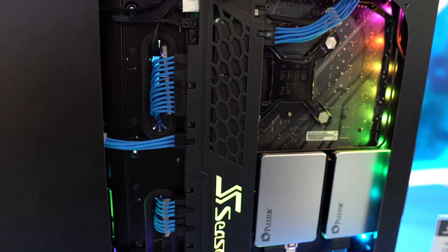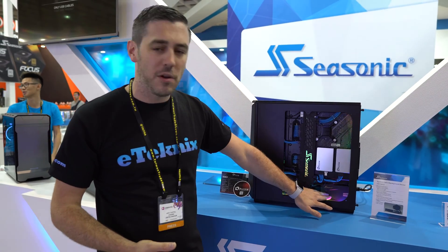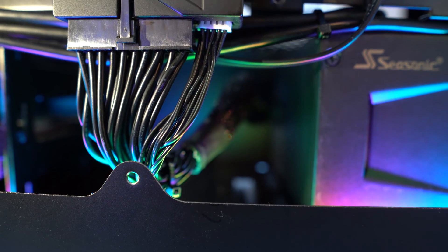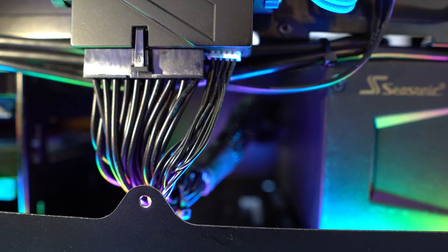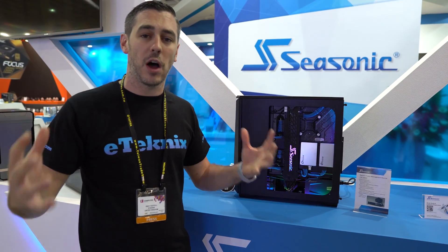Essentially what it is is a kind of a hub, if you will. What they've actually got is a proprietary power supply plugged straight into it — one cable — and then from that cable we have all the extensions. This is going to be powering your 12 volt, your 5 volt, your 3.3, and it will allow you to power the whole of your system.